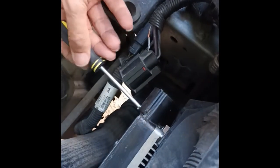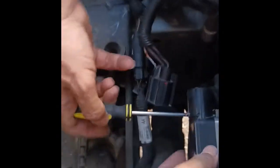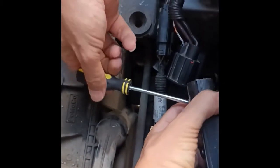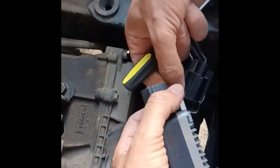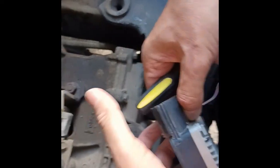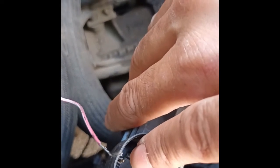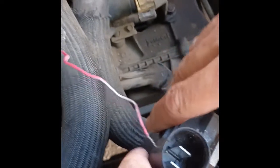There's a screw here — we'll take it off in order to remove the fan relay. Then we slide the relay out. The fan relay has three terminals: two for positive and negative power, and a small terminal inside for the signal.